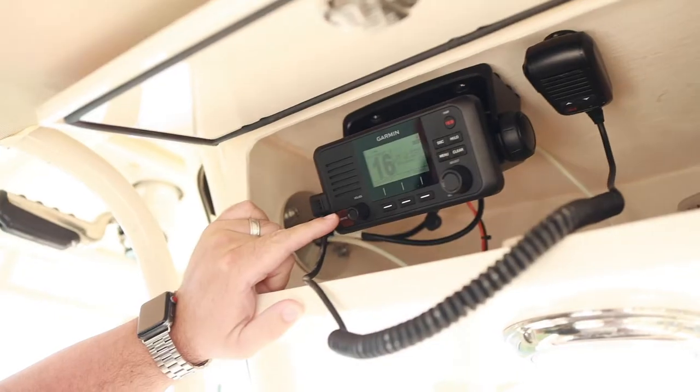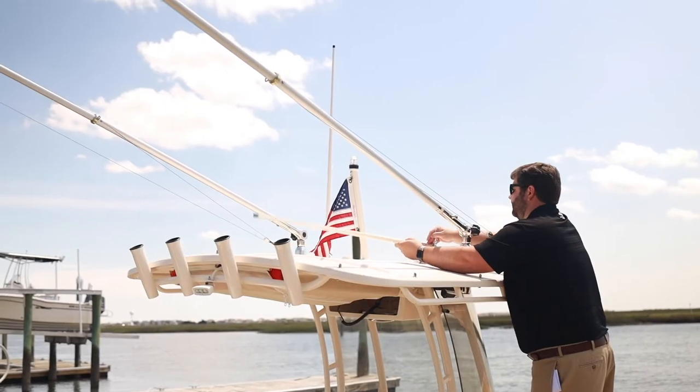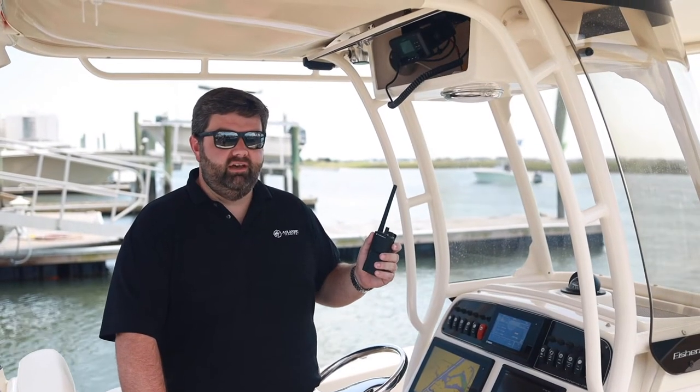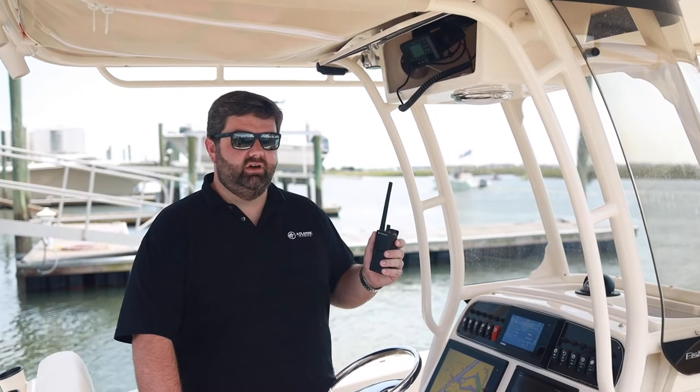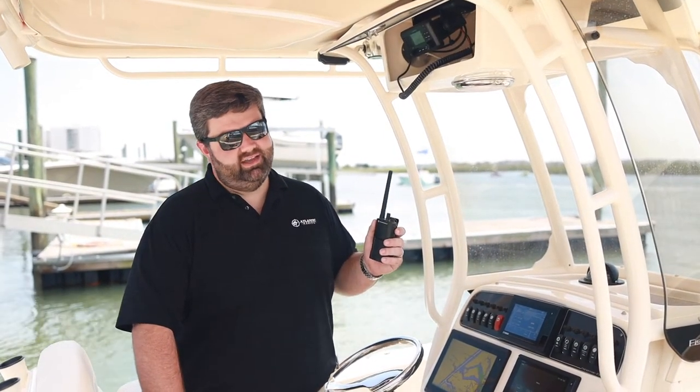Let's go over hardware first. An ideal VHF would be permanently mounted on your boat with an antenna. You want that antenna vertical so you can get the best reception and transmission. If you don't have a fixed mount VHF, a portable is a decent alternative, but you'll have to keep the batteries charged and you'll have a limited range — two things you really don't want to worry about in an emergency.